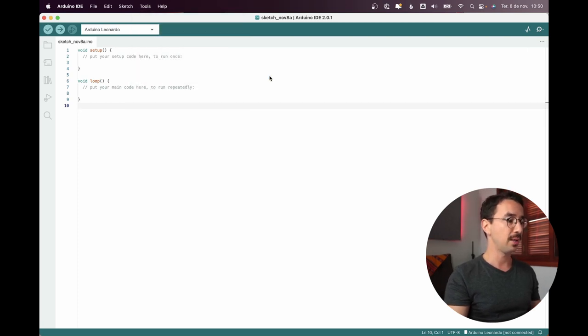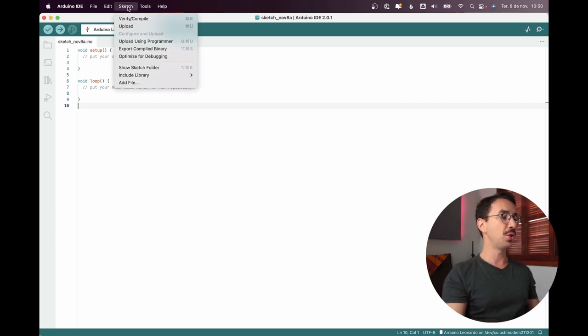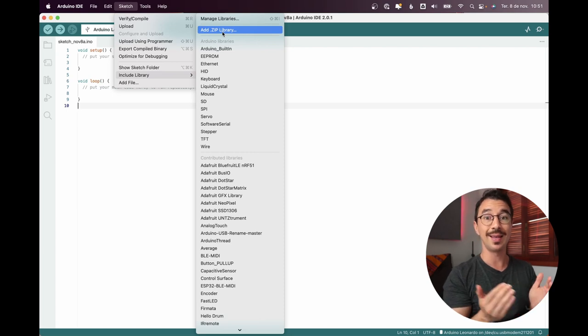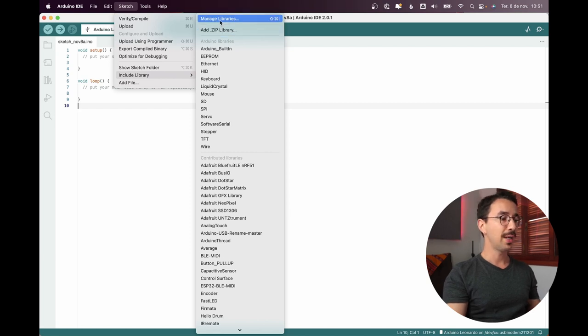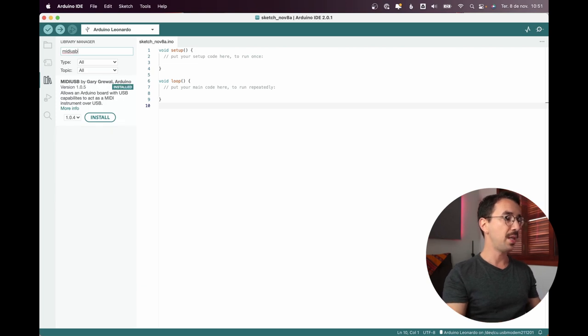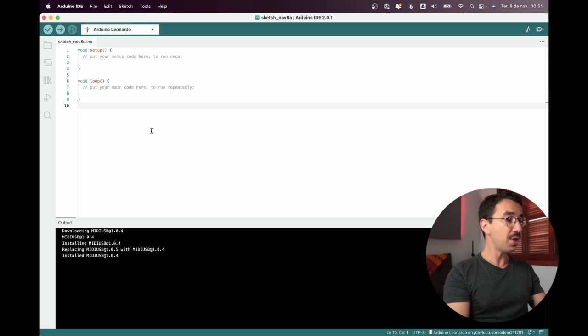Now we need to install the library. I'm using IDE 2.0 — if you're using an older version it's similar. Go to Sketch > Include Library. You can add a ZIP library if you downloaded it, or click Manage Libraries and search for 'MIDI USB'. You should find MIDI USB by Gary Grewal — install it.